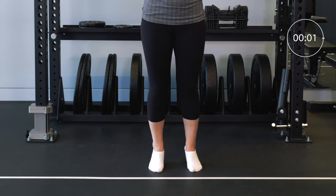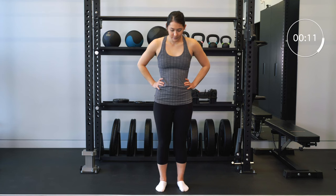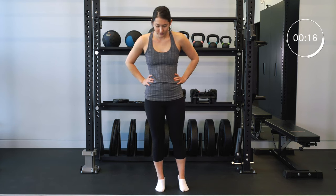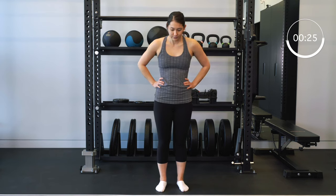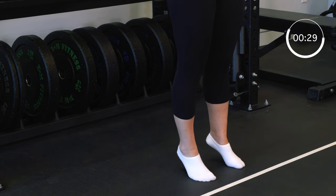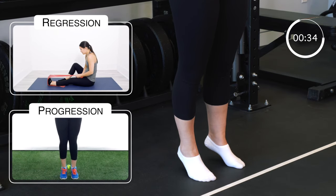Next, we're looking at the calf strength. For this exercise, we are starting with an isometric — coming up onto the ball of your foot, lifting your heel off the ground, and if you can, shifting weight onto the injured ankle. By doing this, you're making the muscles in the calf work, but your ankle's not moving through a big range of motion. If this is too easy for you, you can start to do a concentric and eccentric movement of these muscles — going all the way up on your toes as far as you can, and then slowly back down to use the full ankle range of motion.